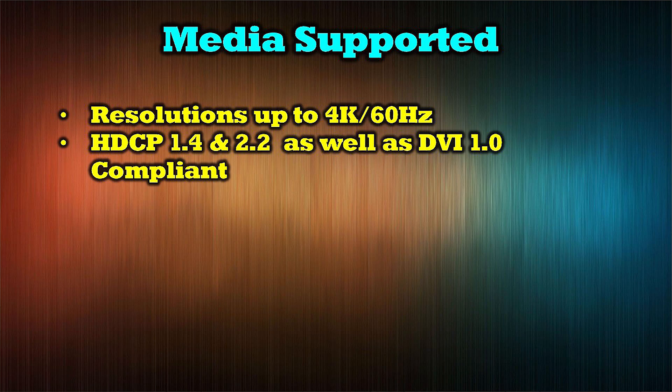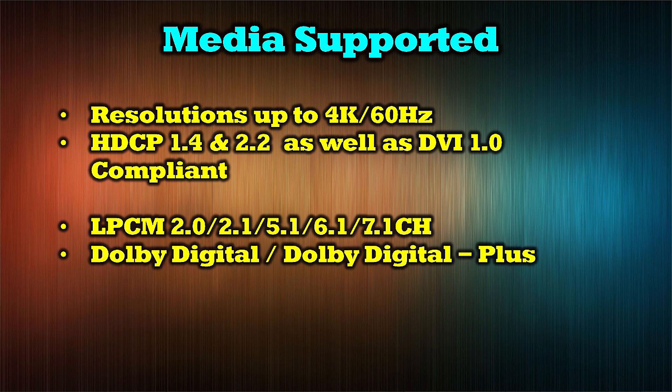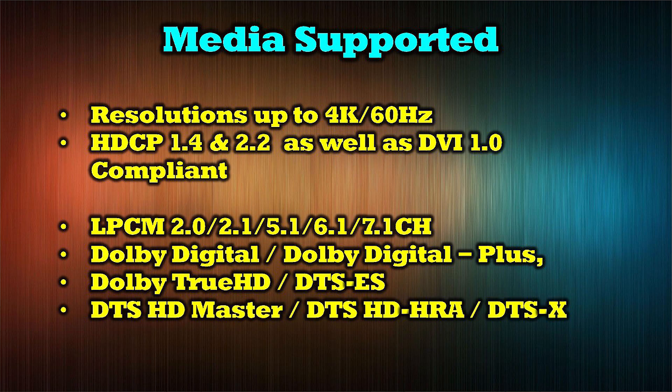The audio standards include LPCM 2.0, 2.1, 5.1, 6.1, and 7.1 channel, Dolby Digital, Dolby Digital Plus, Dolby TrueHD, DTS-ES, DTS-HD Master, DTS-HD-HRA, and DTS-X.